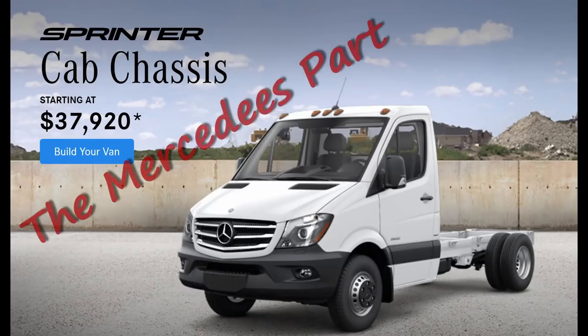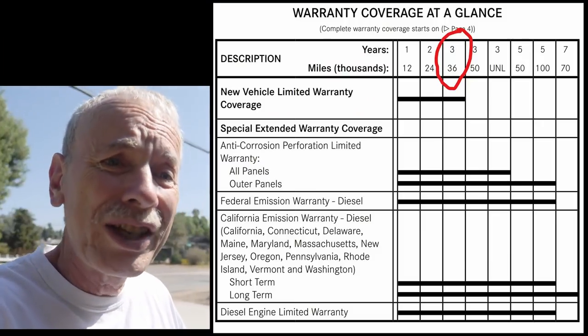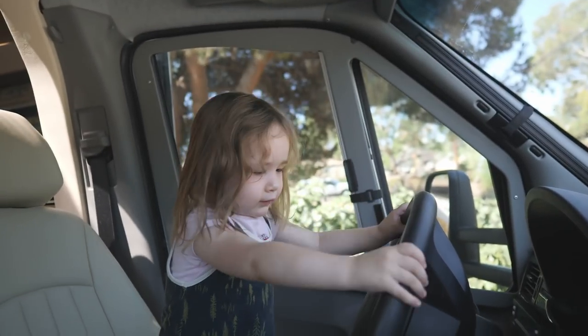Today I'm only going to talk about the chassis part, which is pretty much the cab and forward — includes the running gear, the engine, transmission, and all the basic mechanical stuff. These things have a three-year Mercedes warranty, as opposed to the Winnebago side which is one year. Mercedes has been making these for over ten years now, so they've become very reliable — even my granddaughter likes driving it.